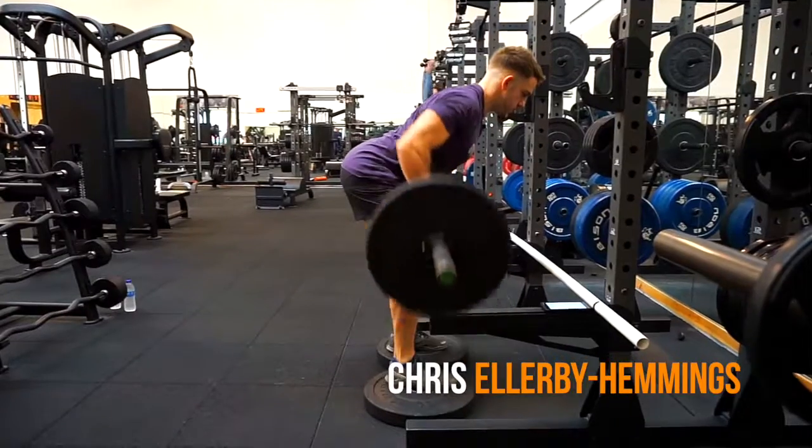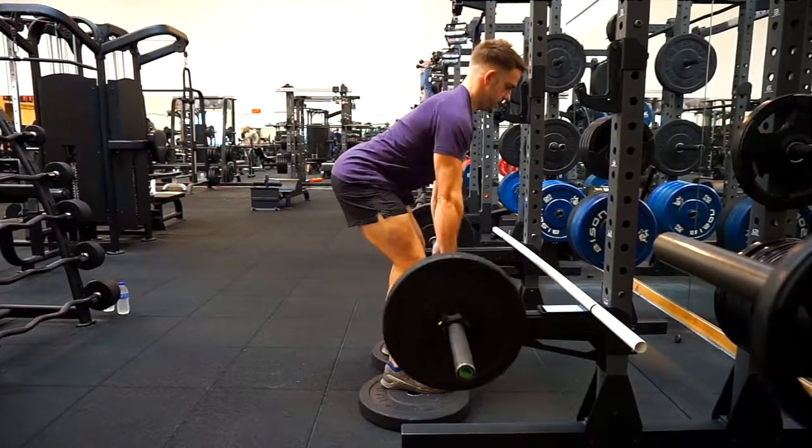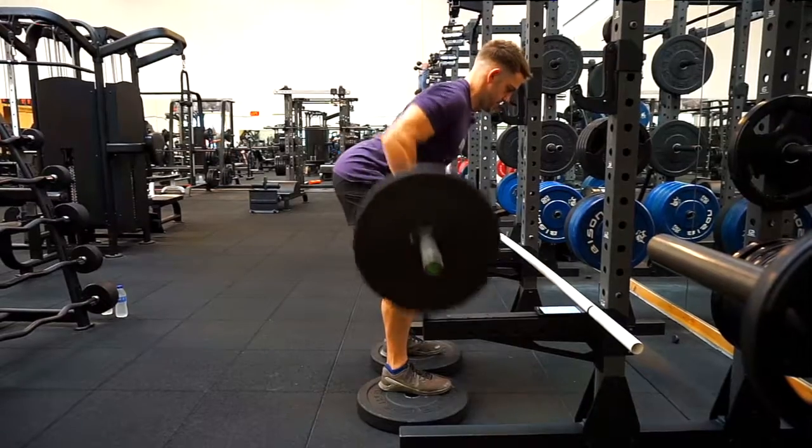So guys, today I'm going to be taking you through the bent over row. There's lots of variations of this exercise, but today we're going to be doing it in a supported position.